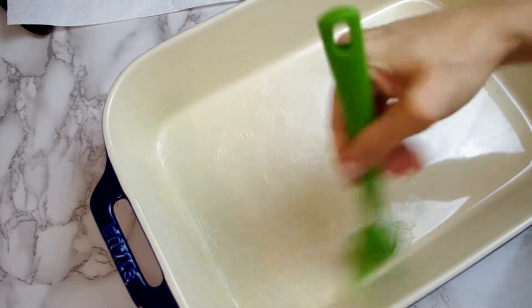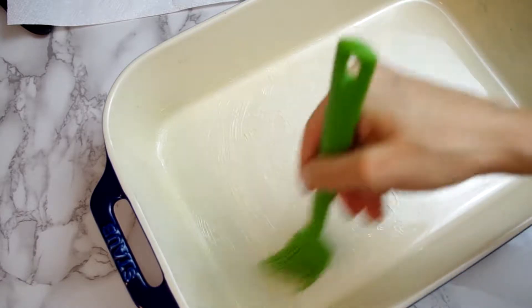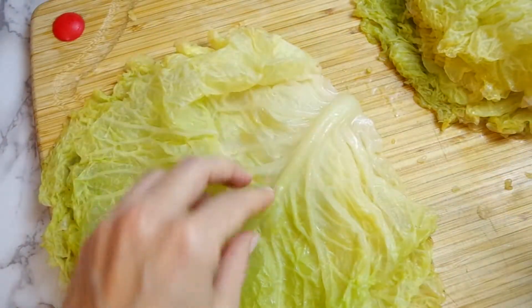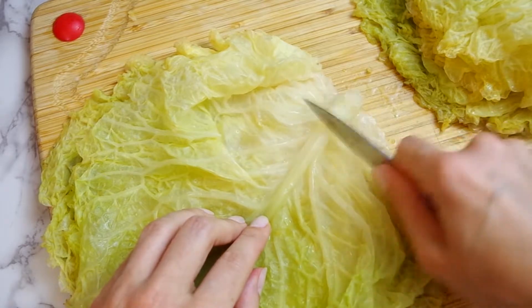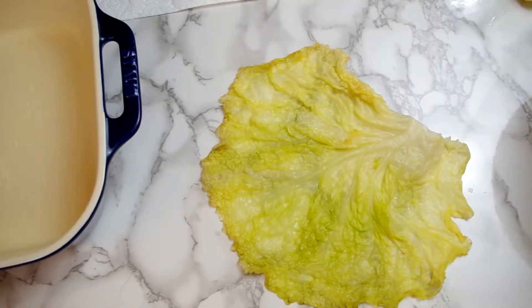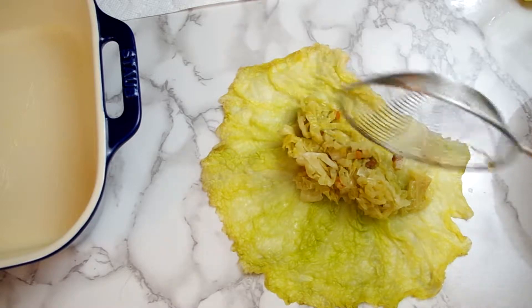Moving along, we'll generously butter a heavy enameled baking dish large enough to hold 12 rolls in a single layer. Now for the rolling — lay the leaves on a work surface concave side up. If the stems are really thick, just flip them over and take a knife to shave off a little bit of the stem, then flip them back over to stuff. Give the cabbage bacon mixture a good stir and with a slotted spoon scoop some into the leaf, leaving a half inch border.